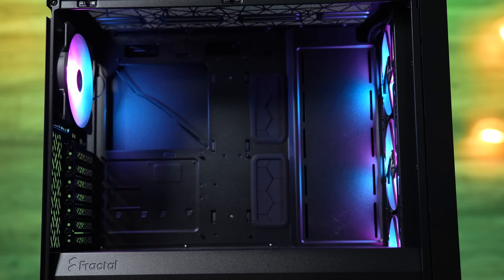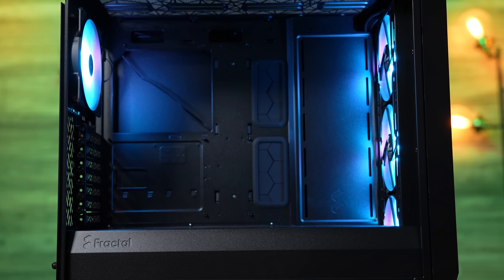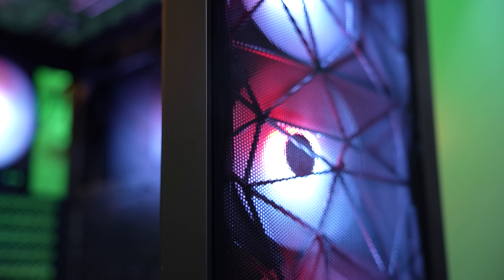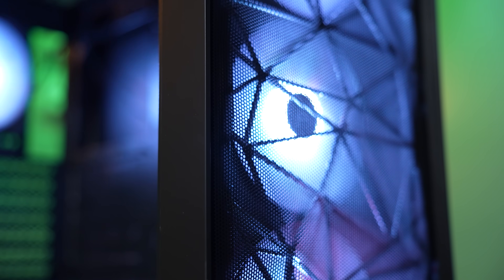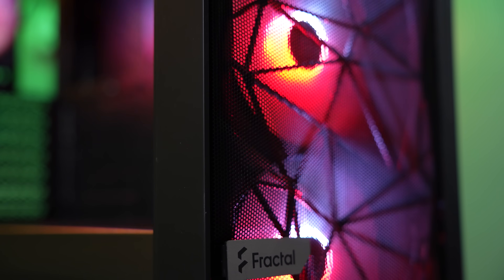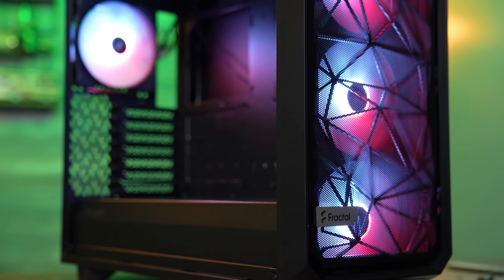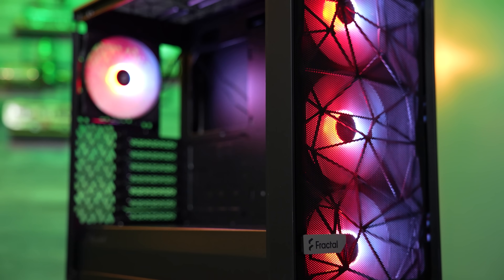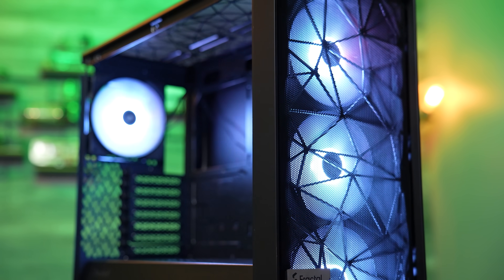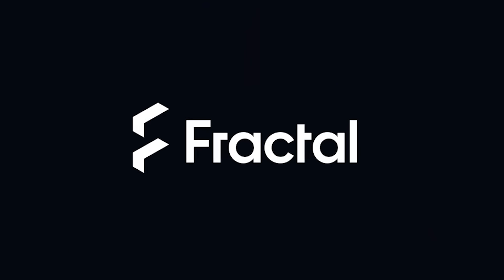For any budget, any build, Fractal Design has a case for you. Take the Meshify 2 Lite, for example — with four included RGB Aspect 14 fans, support for motherboards up to eATX, and a wide open internal layout, it's the perfect foundation for your next build. There's no reason to strain your wallet to impress your friends. Fractal offers many elegant cases for the budget-conscious builder, and for the rest of the month you can get the Meshify 2 Lite on sale.